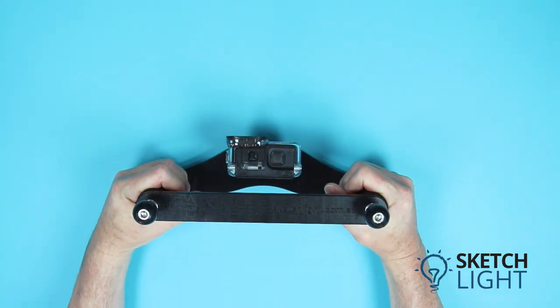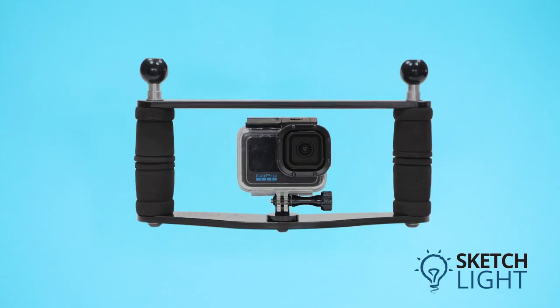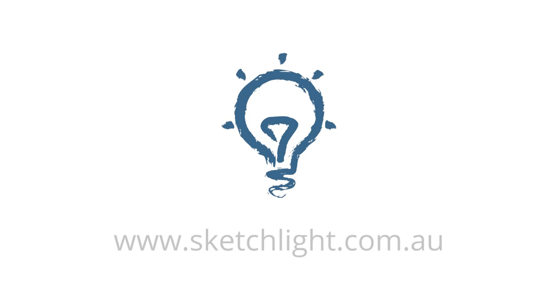The soft foam handles give a comfortable firm grip, and your hands are situated behind the camera to ensure they don't appear in your video footage. This camera tray is proudly made in Australia using predominantly locally sourced materials. If you need help in choosing the right equipment, please call or email us at Sketch Light — we are happy to help you.